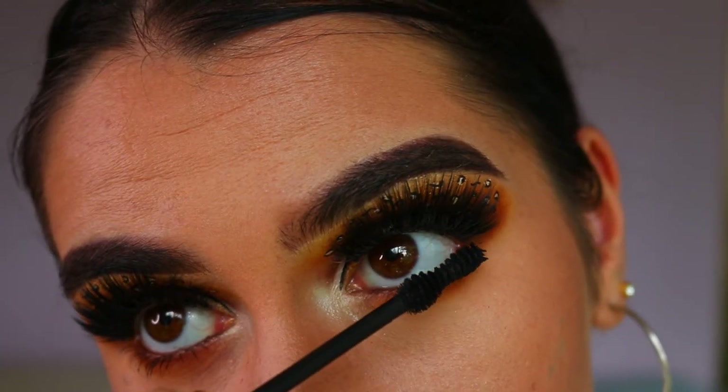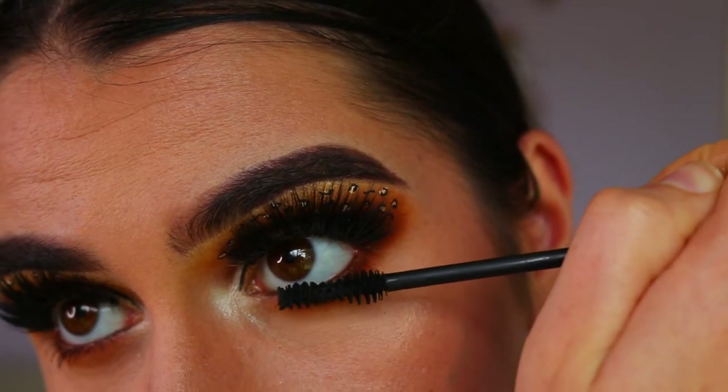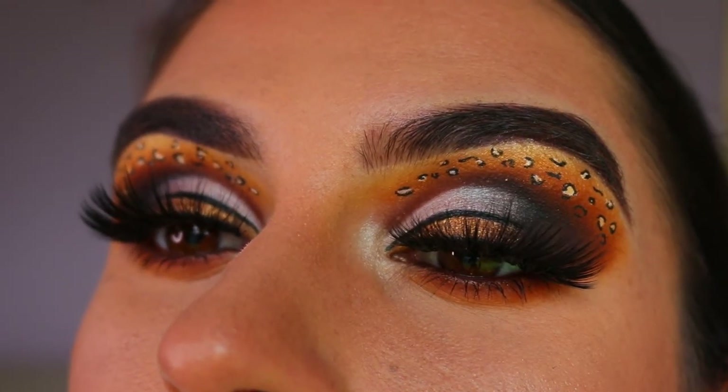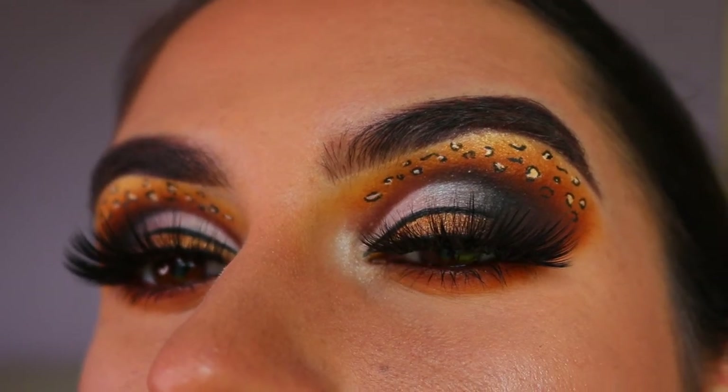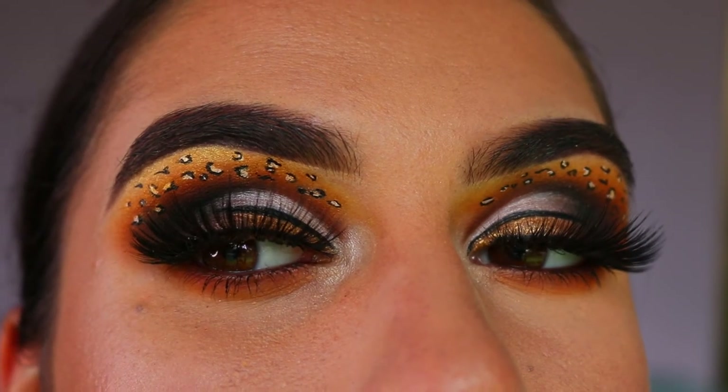And then finally finishing off with some bottom lash mascara. This is the Argan Wear mascara from Physicians Formula. And that concludes today's leopard print big cat inspired makeup look.